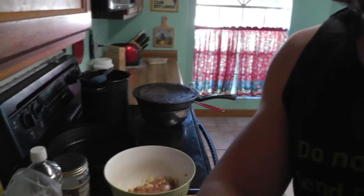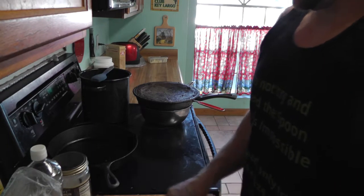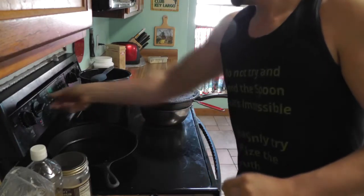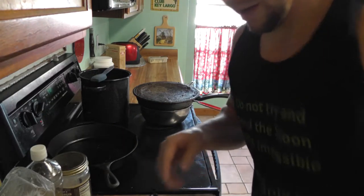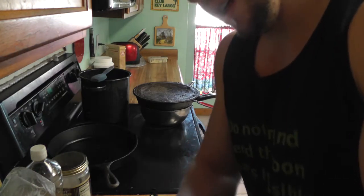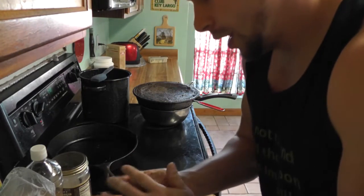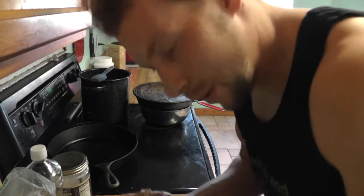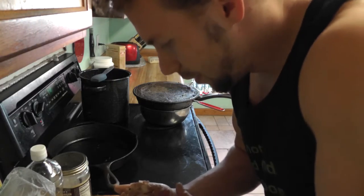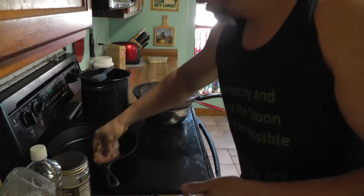Now let's start making some patties and throwing them in the skillet. I already have the stovetop preheated right there. I'm going to make some patties now — they're already starting to get a little more squishy because they're warming up. You want a thin patty, because if you have a thick patty it doesn't cook all the way through. It's a nice thin patty like that.